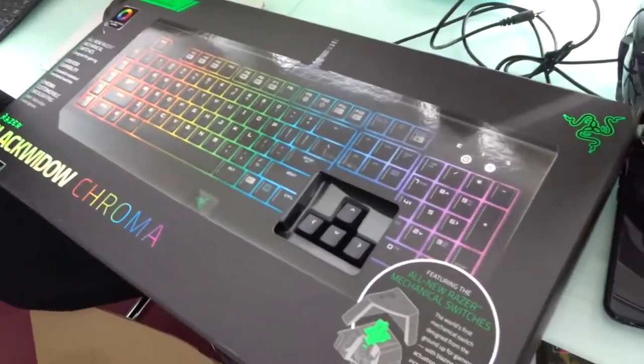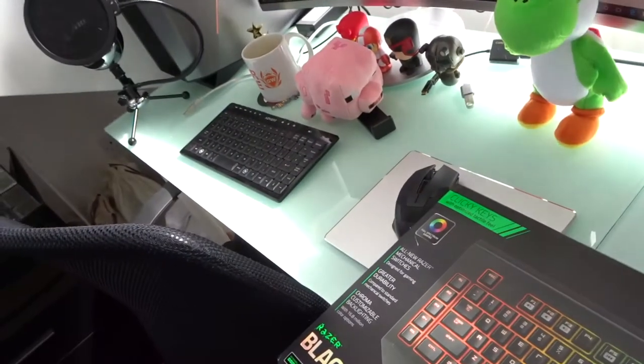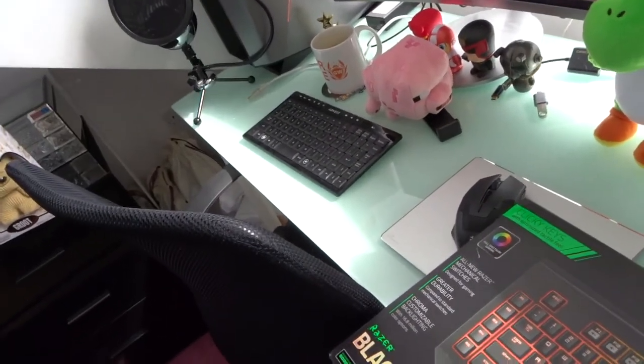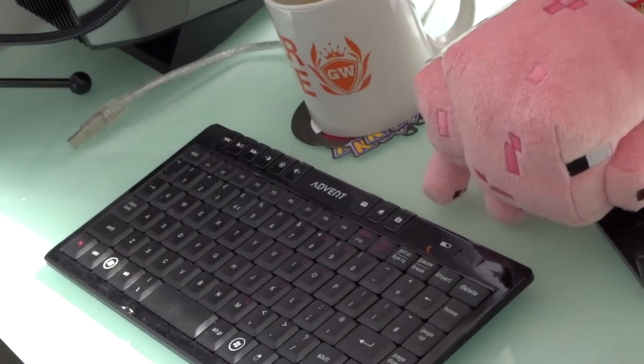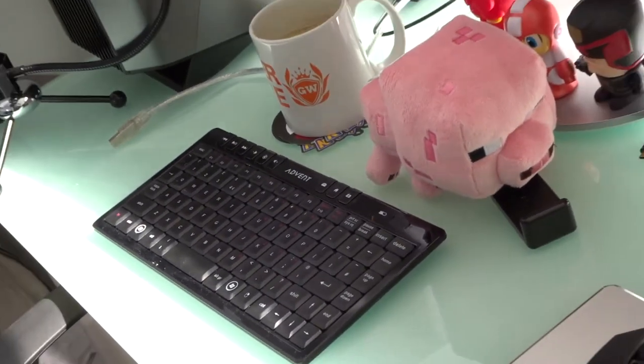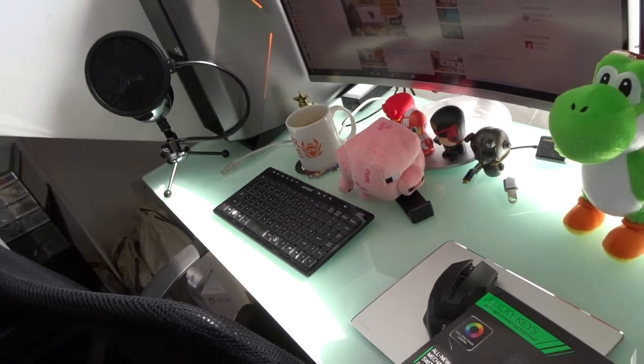Okay, you can tell right away it's gonna be a lot bigger than that one. Let's just zoom in on the old boy. There we go. Awesome. What else do we have in here?